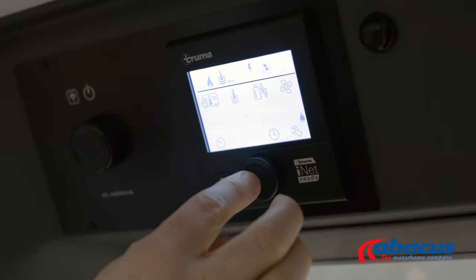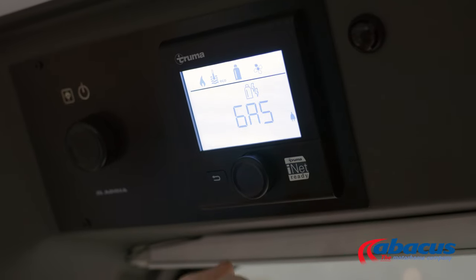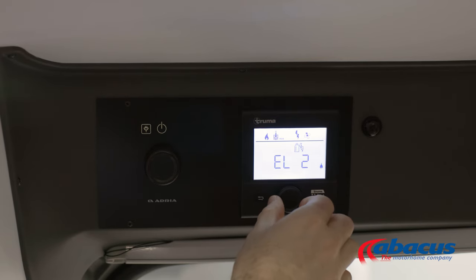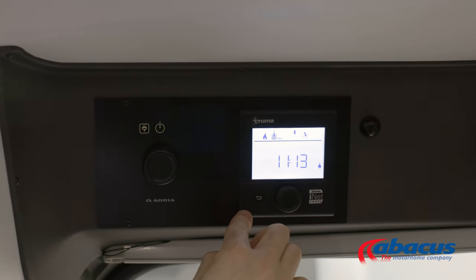Lastly, select your power source and press. You have a choice of gas if you are on no electrical hookup; mix one or mix two, which combine electricity with gas; or electric one and two, which is electric on its own without gas. Electric one or mix one is one kilowatt; electric two or mix two is two kilowatts. Press to confirm and then back to the main screen.